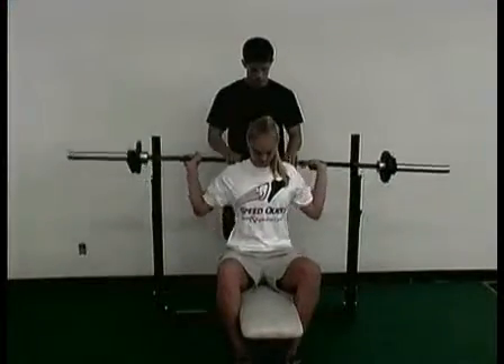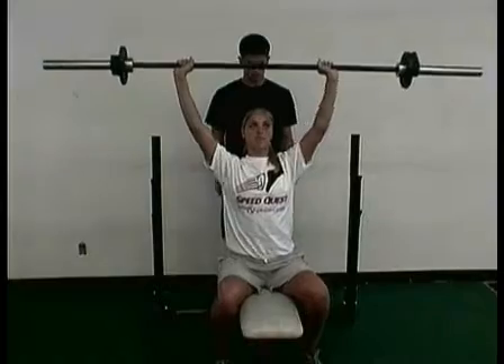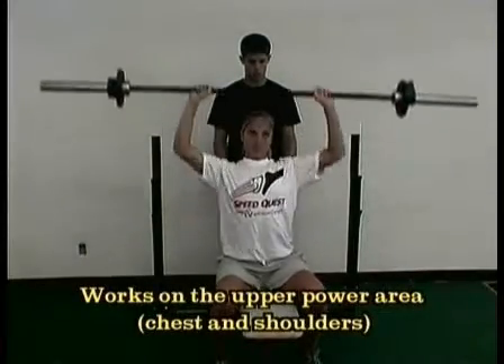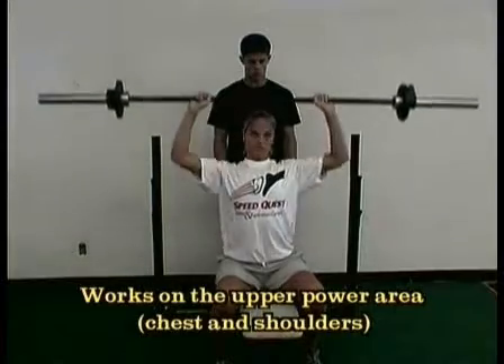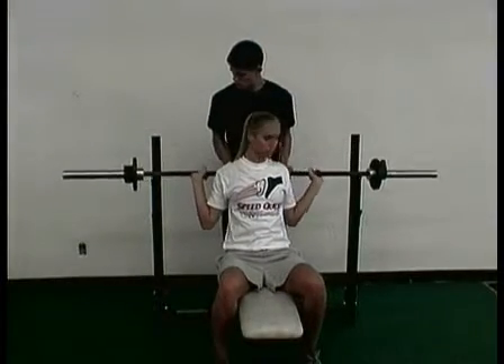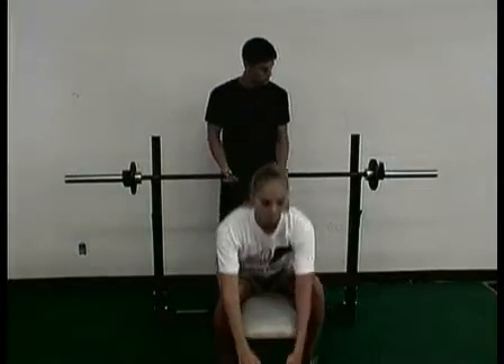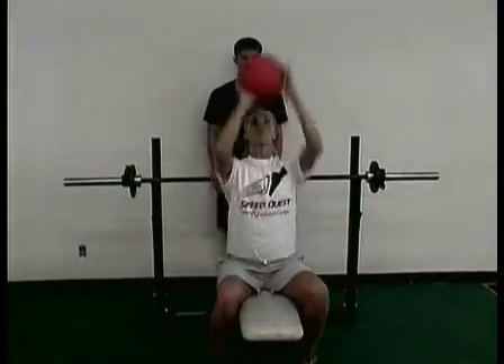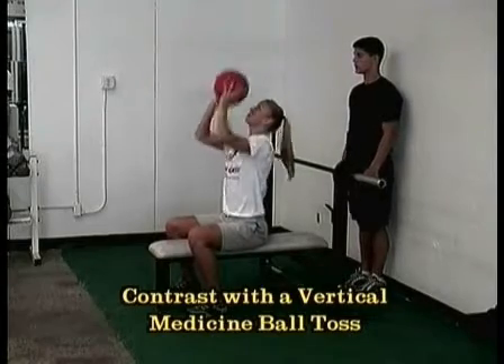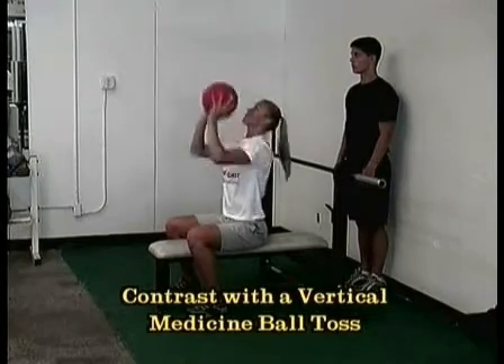Military press. Here we want to work the upper power area of the shoulder. We get a good technical military press — keep the back flat, pressing the bar, keeping it in front of the face. Use a spotter whenever necessary. Contrast this to a Medicine Ball tossed straight up in the air. We want to pop that ball straight up in an explosive manner to teach that muscle how we want it to work.